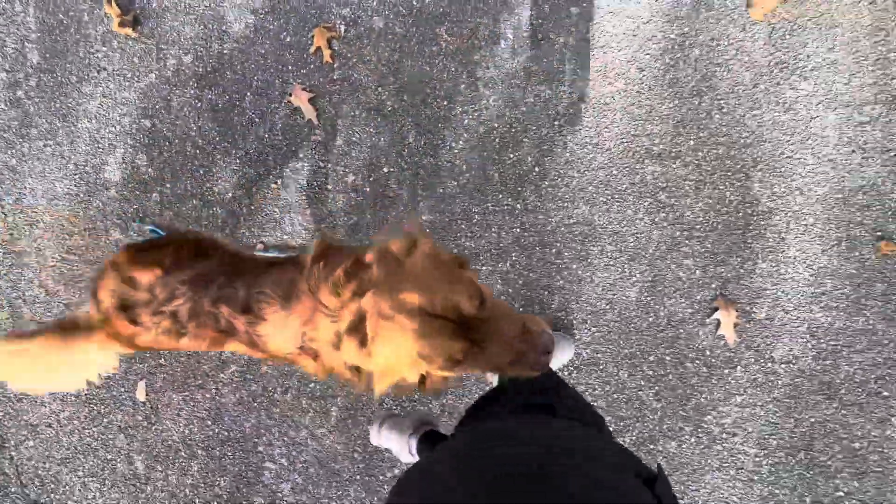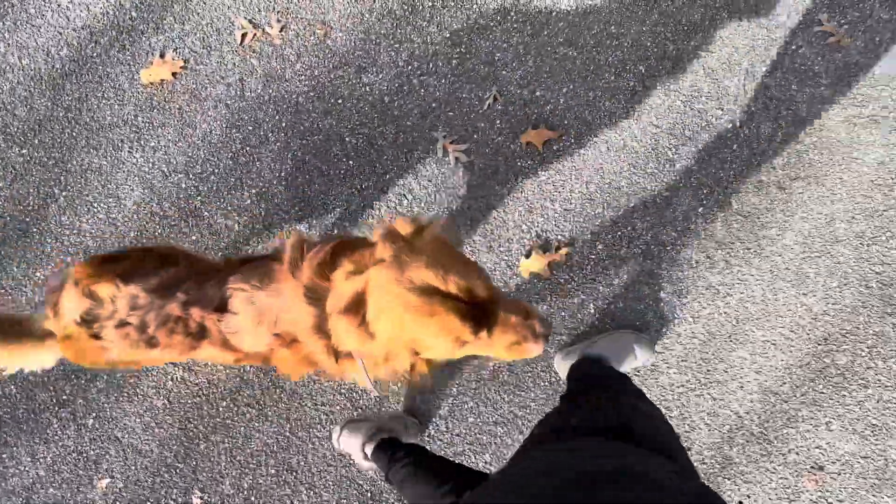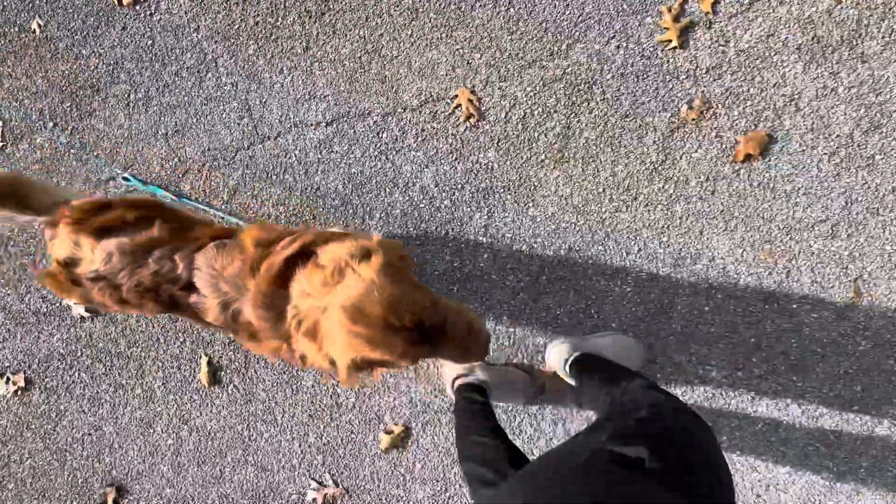Josh has been working really hard on his heel, which actually needed a lot of work because he would just randomly leave position. So now we've got this wonderful heel off-leash.